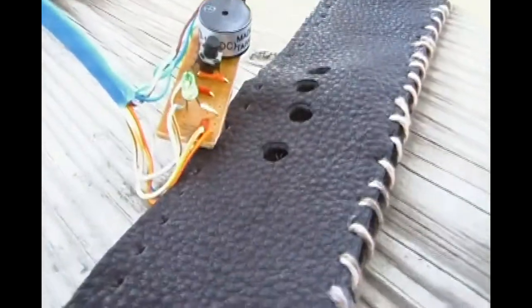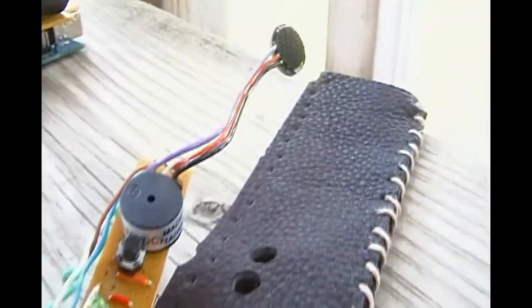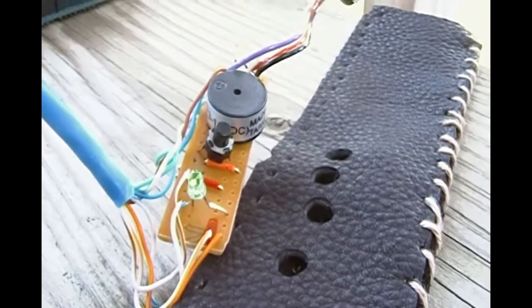Here we have the part that will go on your wrist, which is the heartbeat monitor, the pulse sensor, the temperature sensor, and the actual leather bracelet.